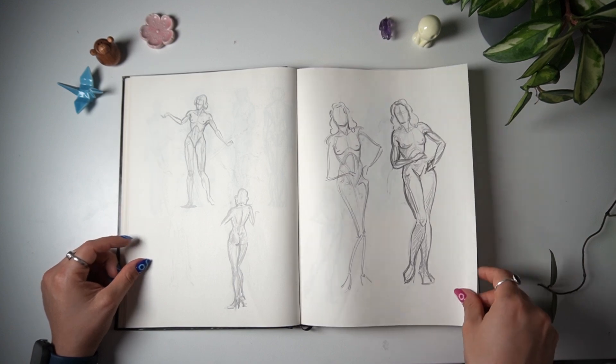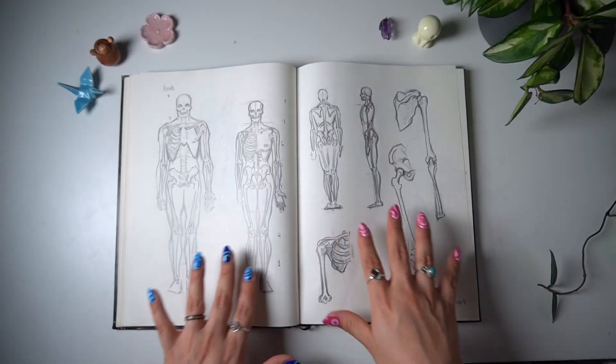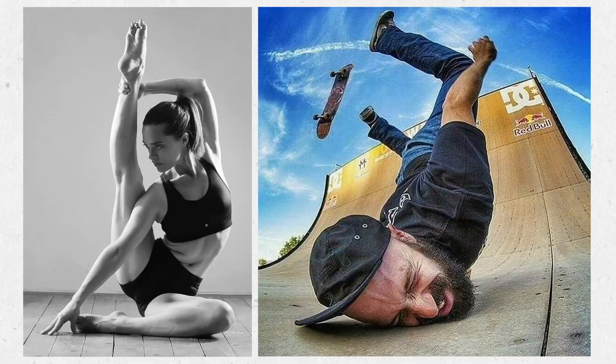This sketchbook means a lot to me because I've seen myself getting better and better every single time I pass a page. Now that we got to the last two pages, I really want to challenge myself to draw two of the hardest references that I could find. So in the words of the famous modern poet Eminem, get ready because shit's about to get heavy.